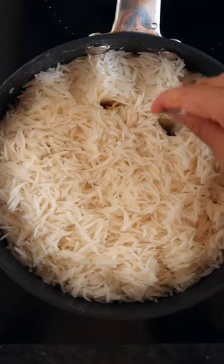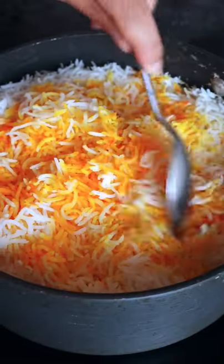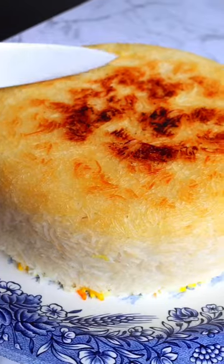Add olive oil, then add your rice back in. Make a few holes and add some beautiful saffron water. Reduce the heat and cook on low until it's nice and fluffy. Then for the magic, crank up the heat for the last eight minutes to create that beautiful crust.